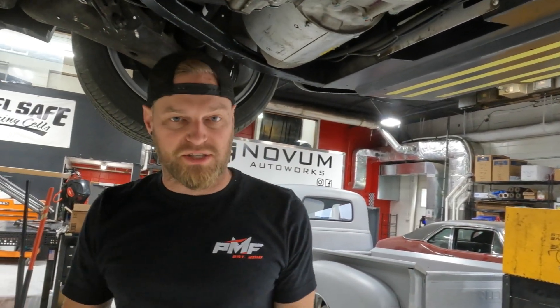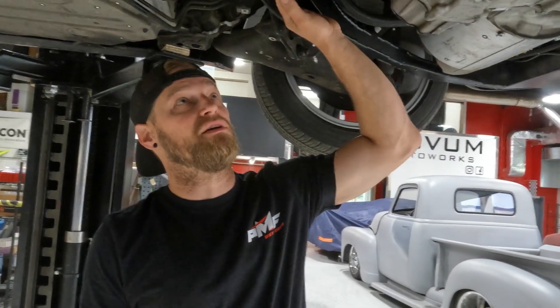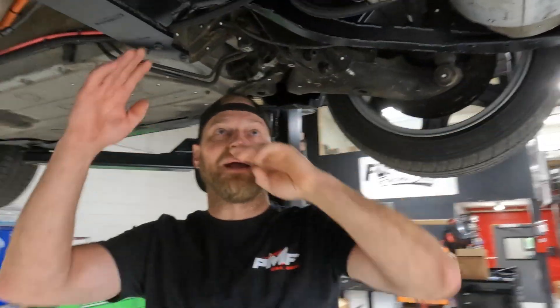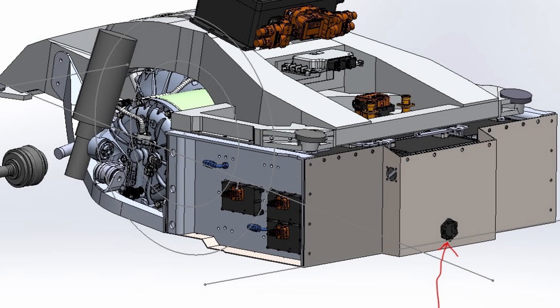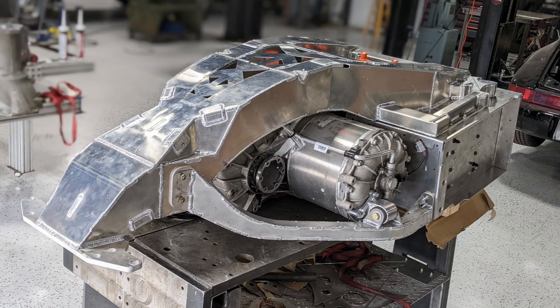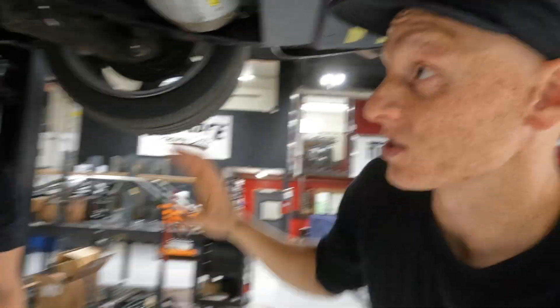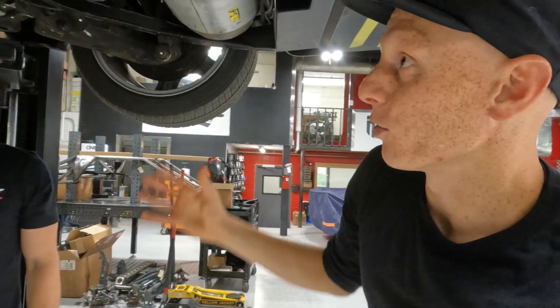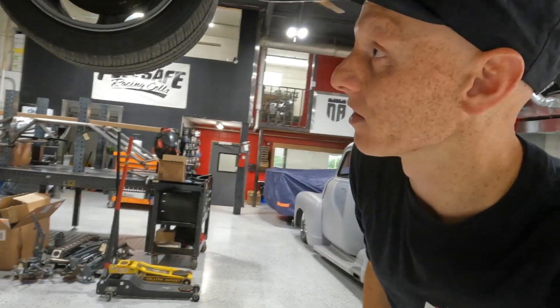We're moving on to the next revision of the cradle design. This cradle serves as the backbone — two big members go over the top with a couple of reinforcements running along the sides. It's really impressive to see this thing get unbolted and drop out as one big unit. If you have it up on a lift, slide a table underneath and you can service it or replace anything as needed.